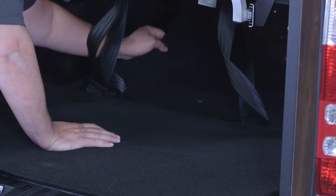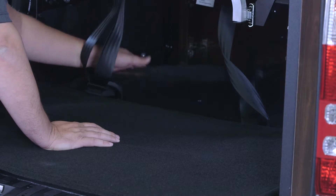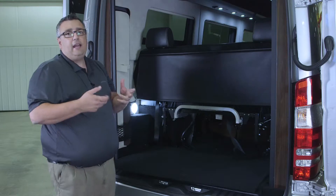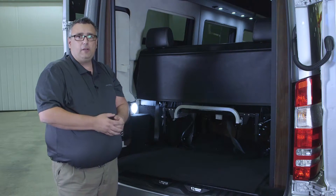To access that, you just want to lift up your felt flooring, and you've got an access port right here that you're going to use your ratchet and socket to ratchet up and down to lower that spare tire.